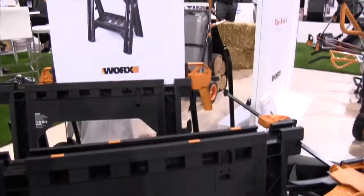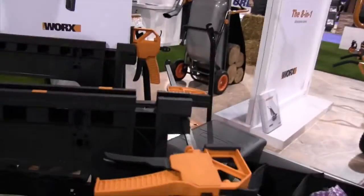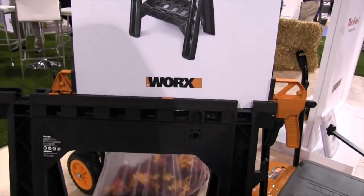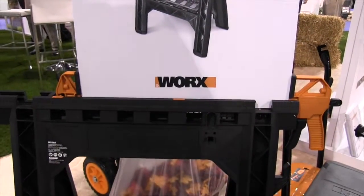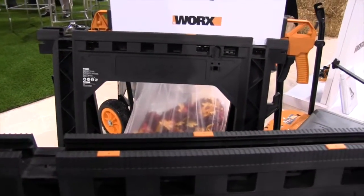They're really well thought out. The clamps will not only store on the side for vertical clamping, but they also fit into the channel, and when you open it up it holds them snugly so you can slide things back and forth — it's secure. We try to make it as easy as possible to get the tools out, use them, and then store them away so they're not in the way when you're doing other things.